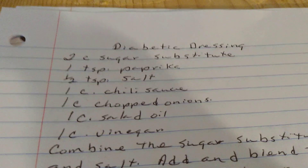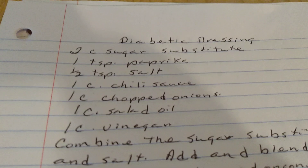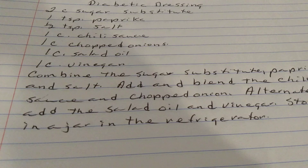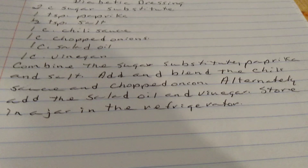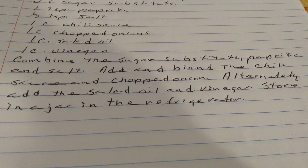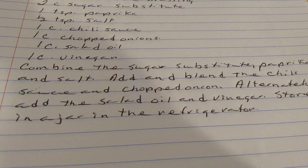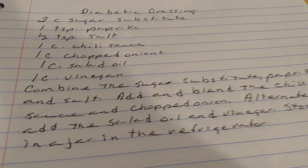Diabetic Dressing. Two cups of sugar substitute. One teaspoon of paprika. One half teaspoon of salt. One cup of chili sauce. One cup of chopped onions. One cup of salad oil. One cup of vinegar. Combine the sugar substitute, paprika, and salt. Add and blend the chili sauce and chopped onions. Alternately add the salad oil and the vinegar. Keep it in a jar in the refrigerator. Diabetic dressing.